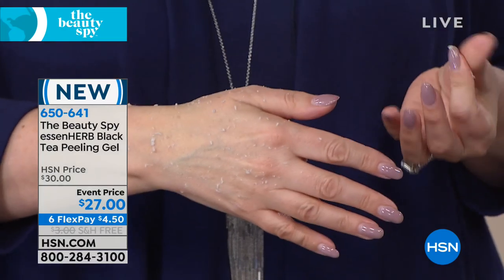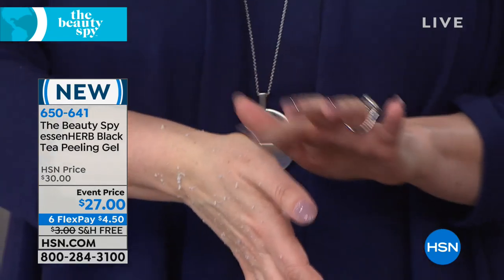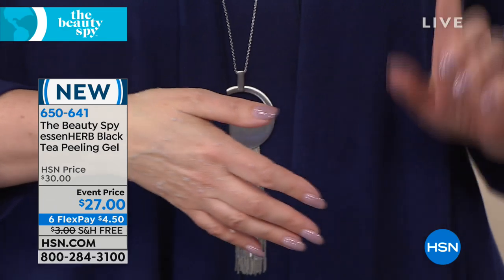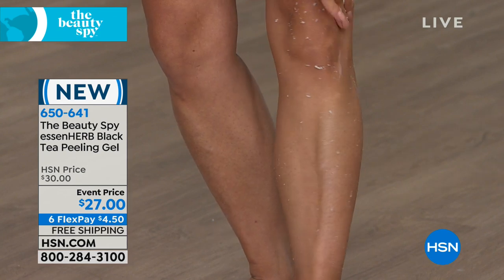That's amazing — I've never tried this before. The texture is so lightweight, but wow. Our model's putting it on her leg, but I just went on the back of my hand. This time of year your hands, everything gets dry.